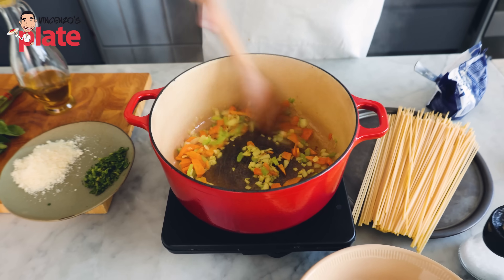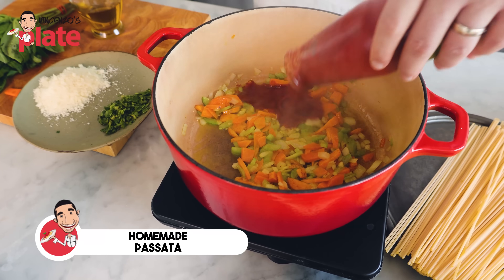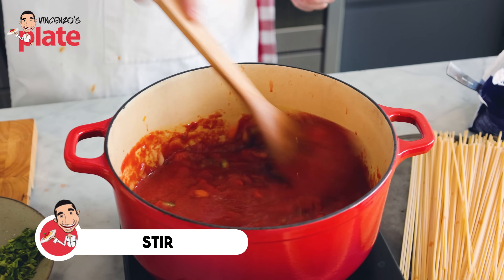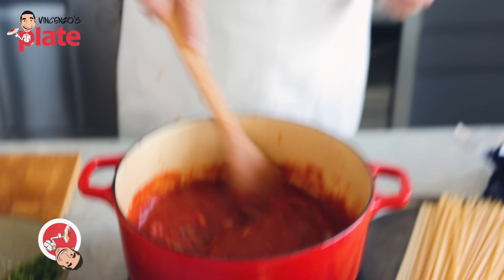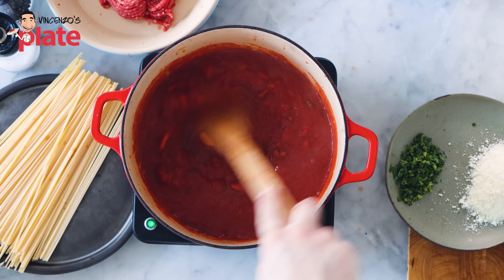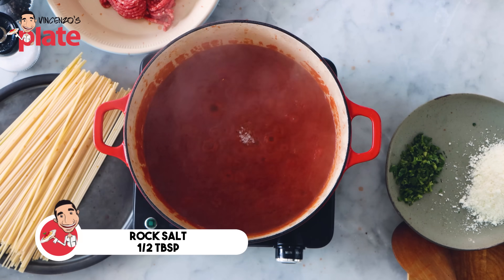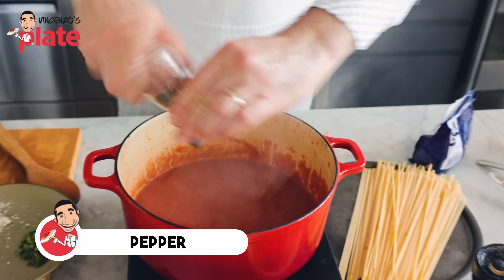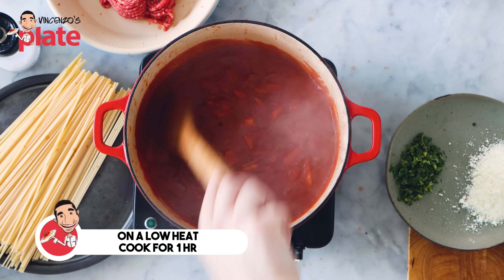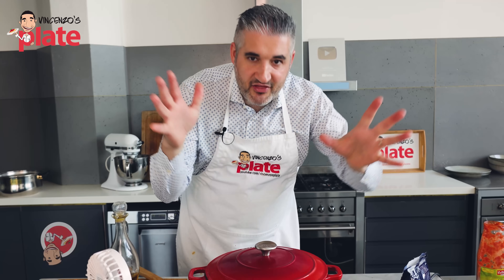Our sofrito ingredients are ready — you'll know because of the beautiful smell in your kitchen. Now we're going to add the homemade tomato sauce and quickly stir. Look how beautiful and thick this tomato sauce is. Once you put the sauce in, add half a tablespoon of sea salt — that's what Nonna would do — plus a generous amount of pepper. Give it a quick stir, then gently cook on a low heat for at least one hour. Cover with a lid so the moisture and all the flavors stay inside.